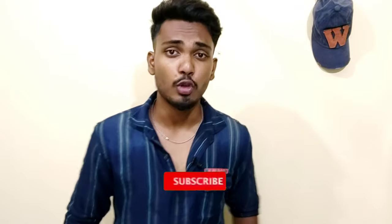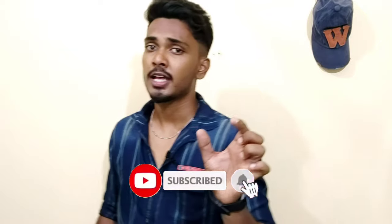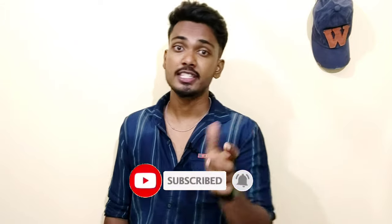Hello dudes! Namaskara, Namaskara, Namaskara. Let's begin the video. So in this video, your hair will be soft and silky. Don't forget to subscribe to fitness, fashion, and grooming videos — especially men's videos.